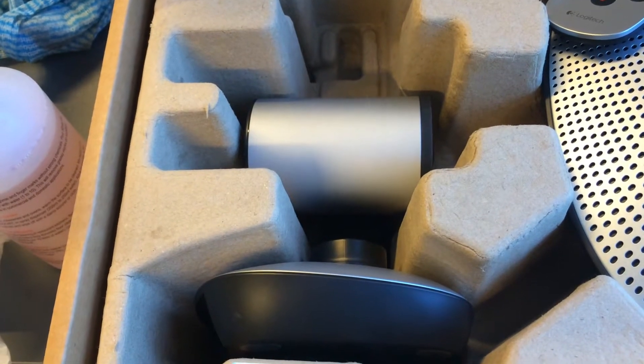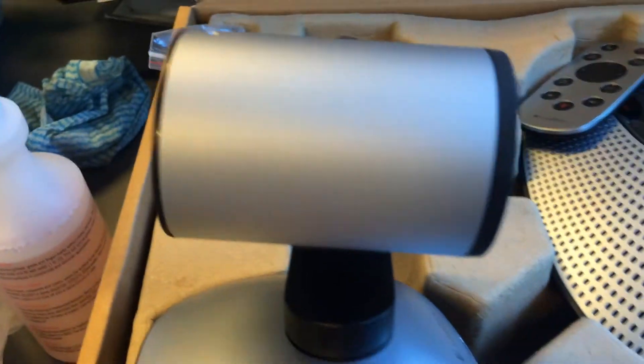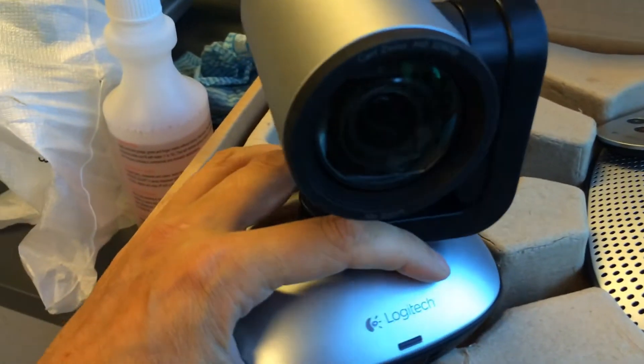Next we're going to take the camera out of the box. The camera might just have a little plastic lens cap over the lens. Just pop that off, and then it fits nice on the back of the camera.